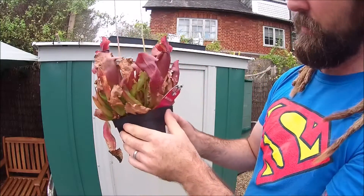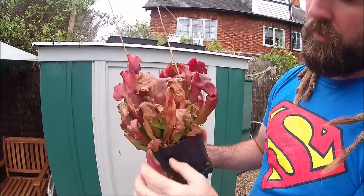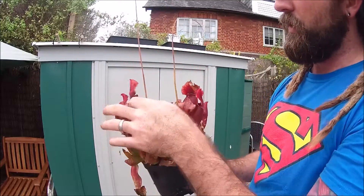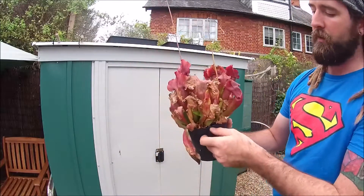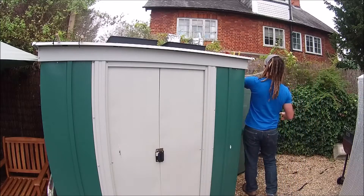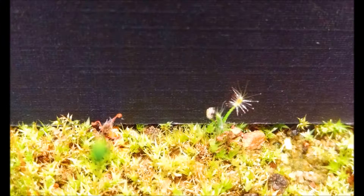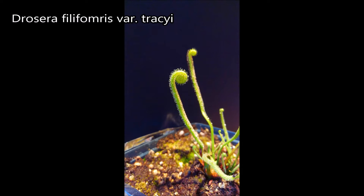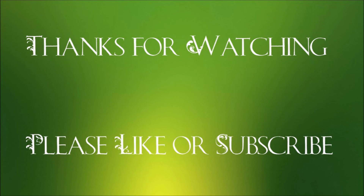Sarracenia purpurea — I guess subspecies purpurea, 'Maroon' this one is called. This was another plant that was £25; it was sick as a dog when I picked it up, but I took it home. Lots of new growth coming out of it. Some of the older pitchers that weren't too frazzled have rejuvenated, and it's doing okay. So it was a win-win really for me — £5 each, £10 for two plants that I'm able to bring back. Thanks for tuning in once again — I really hope you enjoyed these videos and enjoyed looking at my carnivorous plants. Don't forget to like and subscribe. I'll see you next time.